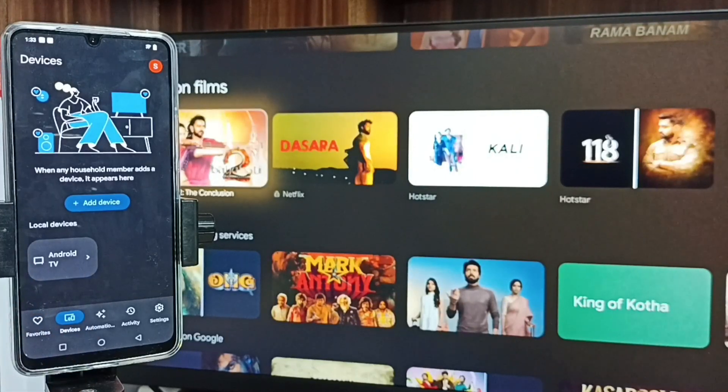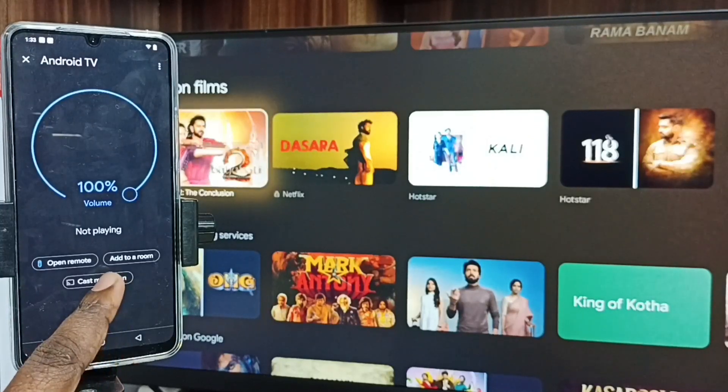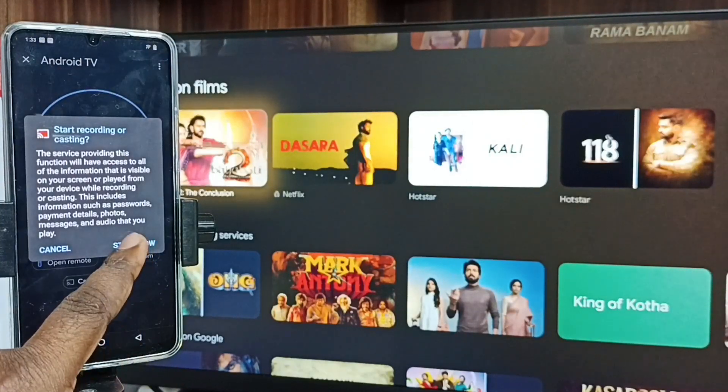You can see the Google Home app has detected my TV. Here also, we need to connect both the TV and mobile phone to the same Wi-Fi network. Tap on the TV name, tap on Cast My Screen, tap on Cast Screen, then tap on Start Now.